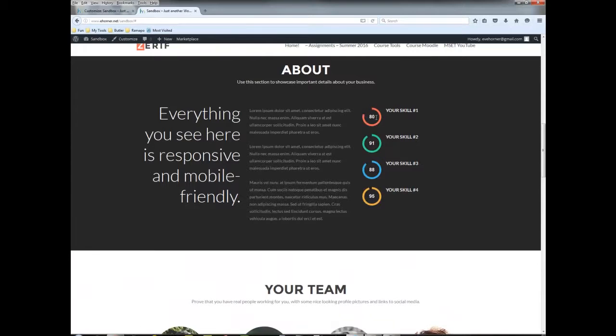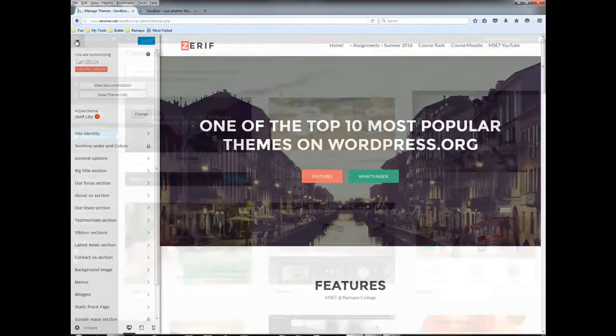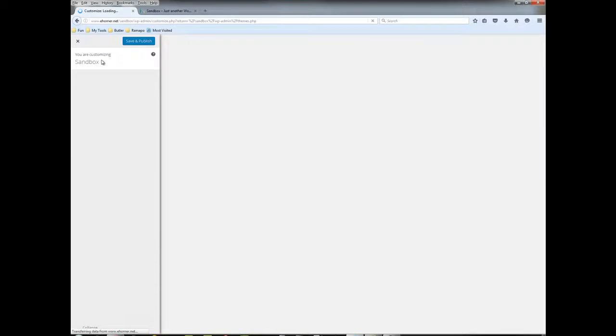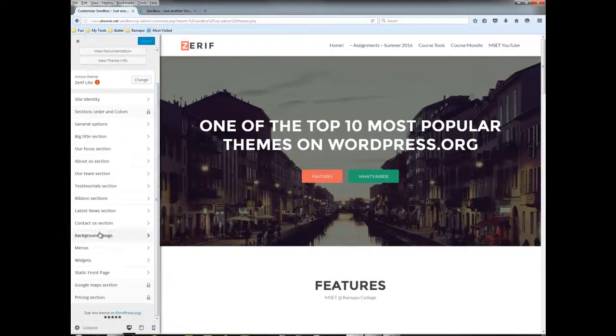In this particular theme, if I go to customize, notice that it has changed my customized menu on the left-hand side. In many of the other themes we didn't see nearly this many options. The ones you've always seen before — static front page, widgets, menus — are always there, but now instead of building out separate individual pages, you would go through the different theme options here.